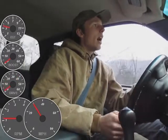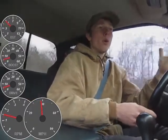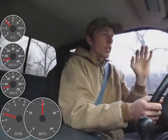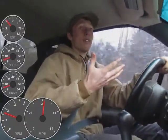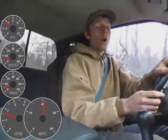First we're going to do a 0 to 60, then we're going to do a 1500 RPM pull in fourth gear. The 0 to 60 doesn't give a whole lot of detailed information - it's mostly eye candy when we look at the computer later on. The 1500 RPM pull may be a little boring to look at, but it is data-packed when we go to the computer.